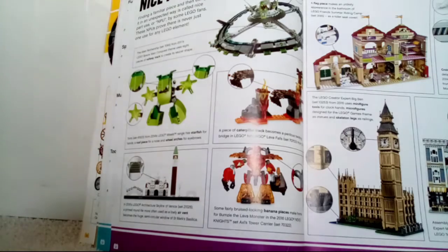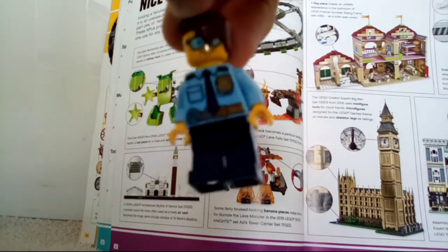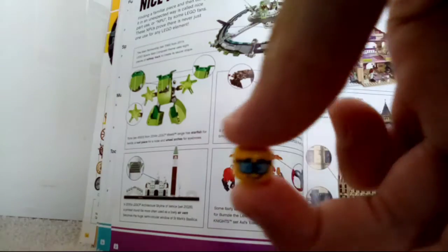I have done this a few times before. Take for instance this minifigure — his head is yellow, but say his head was clear like a window, you could use that for a lamp post easily. That is a nice part use, or an MPU.